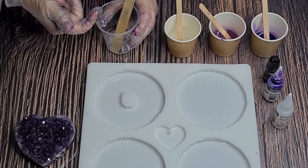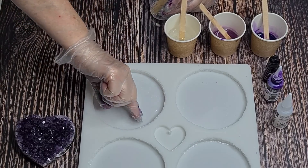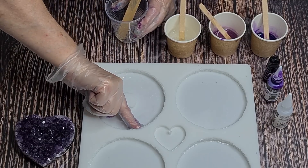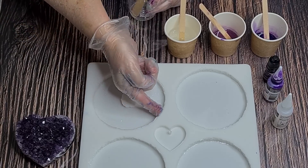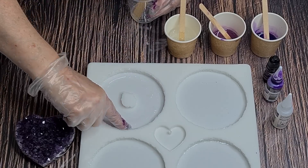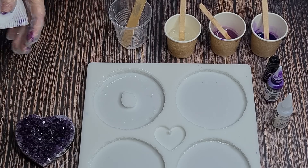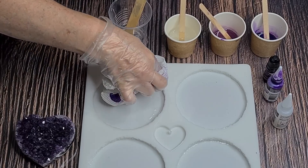I can hear it going squelch as the bubbles pop. I know I could use a thinner resin - I've got the Platinum Ultra Clear which would be perfect for this - but it takes a lot longer to unmold. I can unmold this one in about four hours, whereas the Ultra Clear I wouldn't be able to unmold until tomorrow. Being impatient, I'm just going to use this and see if it helps.